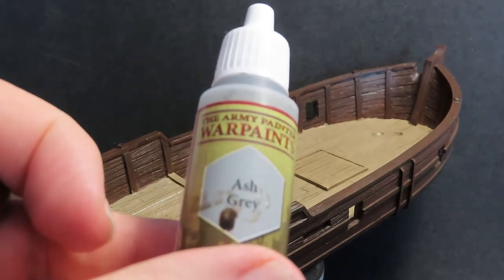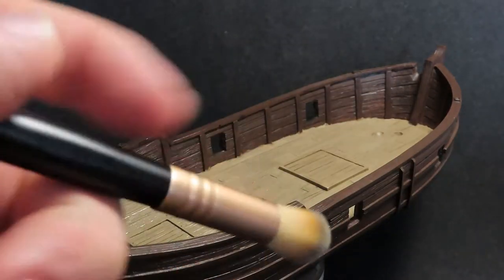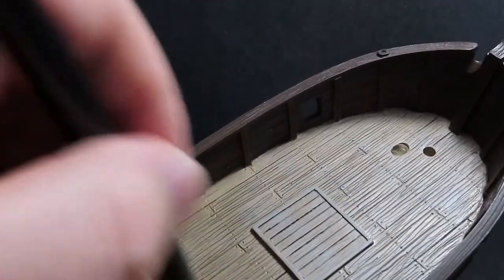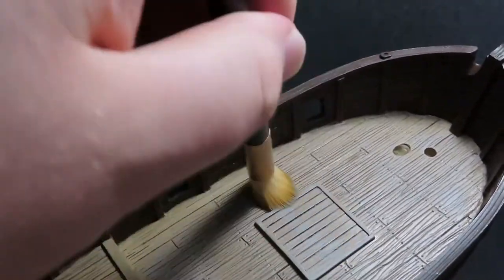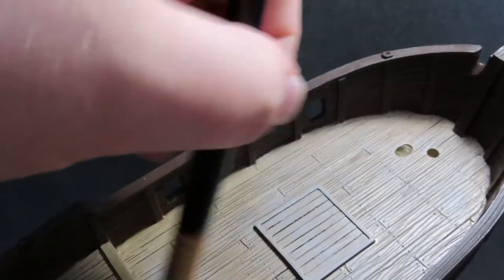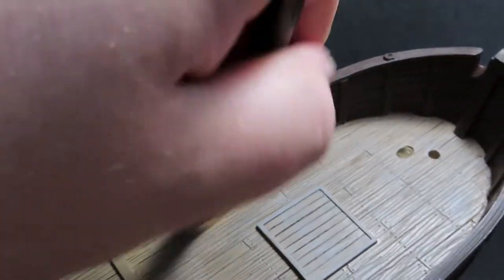Now coming in with an ash gray, we're going to be dry brushing over the deck of the ship. For this I'm actually just using a cheap makeup brush to do dry brushing. I've been told that using makeup brushes for dry brushing actually gives off a really good effect and it's quite a cheap alternative — very good for picking out all those raised details. The reason I've gone with ash gray is because I want it to look more like a used boat that's been in service for a while. When wood gets older, especially on a ship's deck with heavy foot traffic, it actually goes more of a gray color than a brown, so that's why I'm dry brushing it with a light gray rather than a light brown.